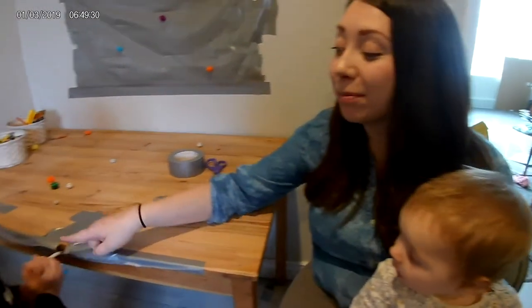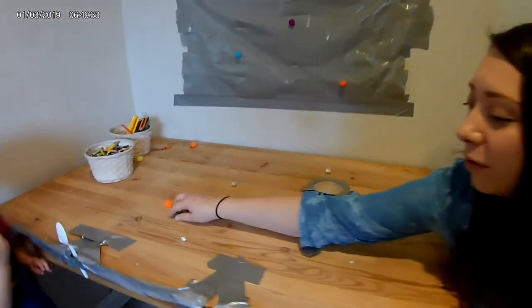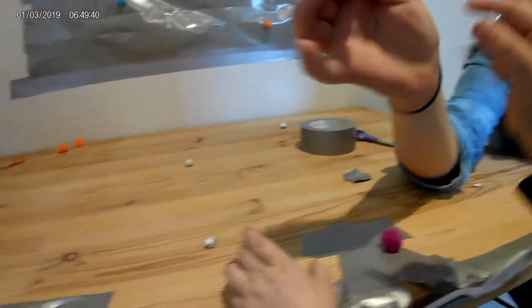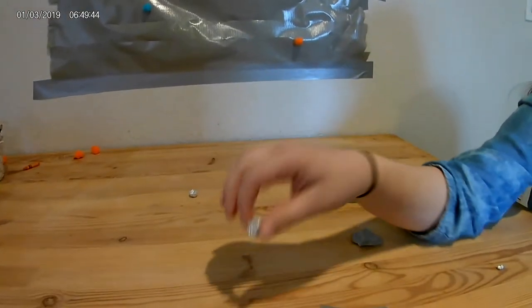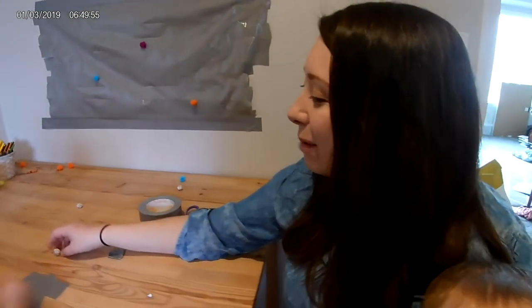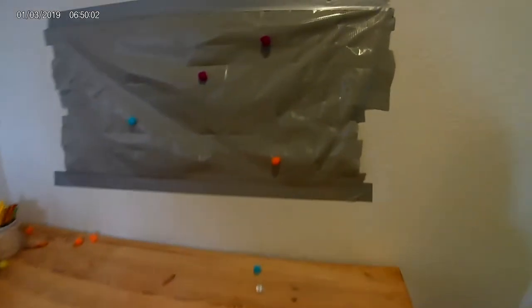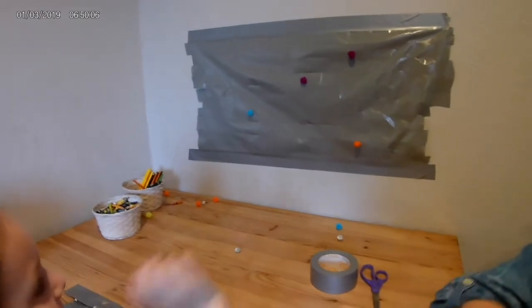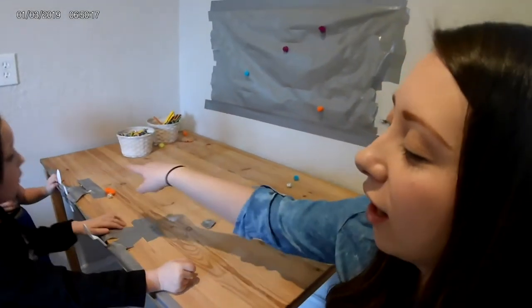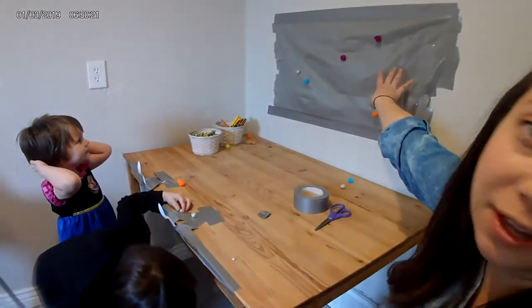Today we are doing duct tape and plastic spoon catapults. The object is to load a pom-pom — or a little tinfoil ball, since not everyone has pom-poms — into the spoon and launch it to stick to the duct tape. I made this little duct tape target. It's a science activity where we're learning principles in physics, talking about what makes a good launch. I saw you pulled it back really far and that made it go really fast! We're making observations about how the way they're doing it impacts the way it flies through the air and hits the duct tape.